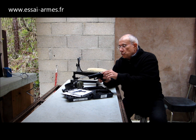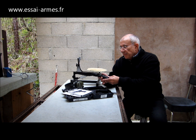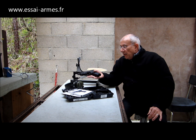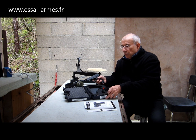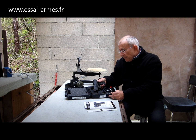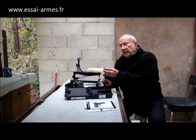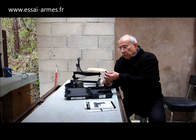J'enlève le chargeur, comme toujours, je bloque la culasse en position arrière, je vérifie que la chambre est vide. Ce modèle est livré dans une mallette de transport en polymère compartimentée avec de la mousse, comme la plupart des armes modernes. On remarque tout de suite qu'il est équipé d'un canon fileté, du moins dans la version qui m'a été confiée.